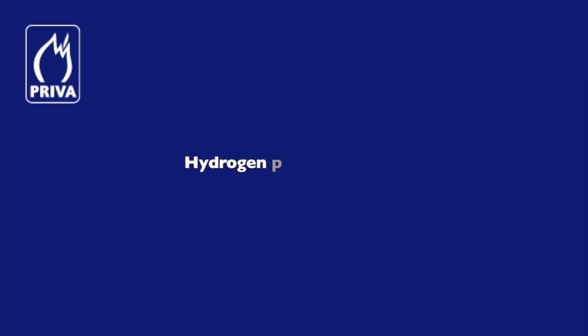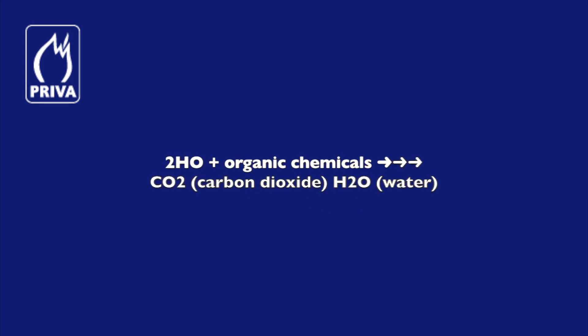With UV light, hydrogen peroxide forms hydroxyl radicals. These radicals are a very strong oxidator and react quickly with organic chemicals present in the drain water.